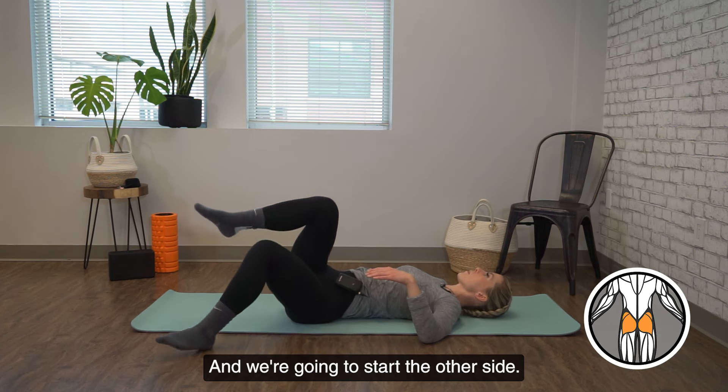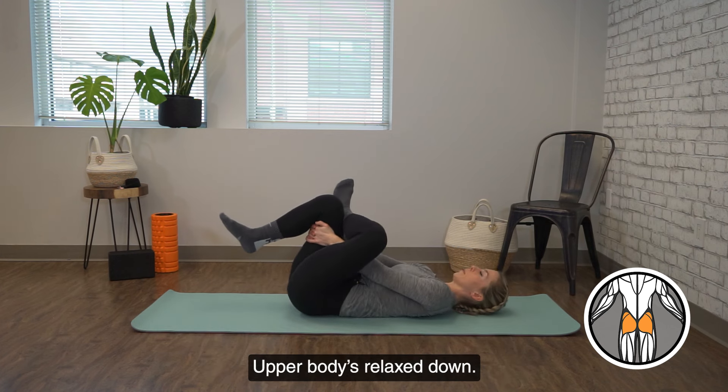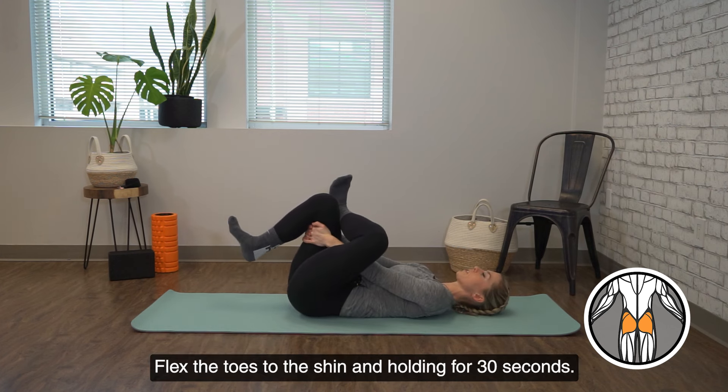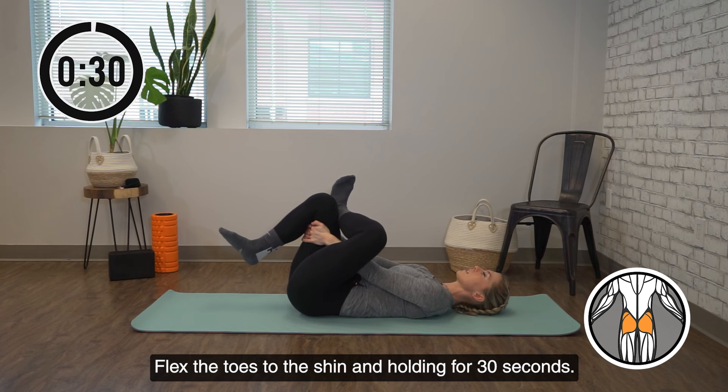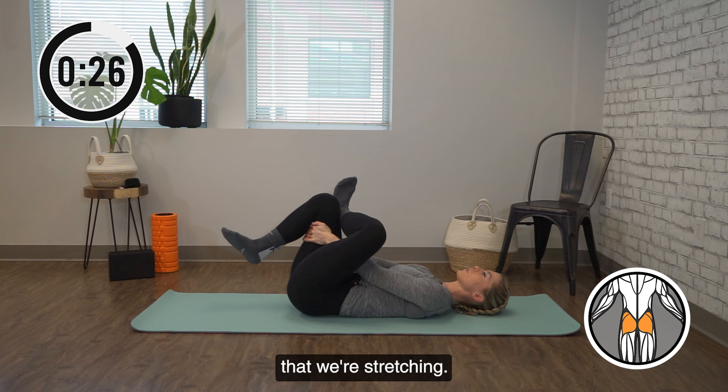Coming back up and we're going to start the other side. Ankle to knee, reaching through, upper body relaxed down, flex the toes to the shin, and holding for 30 seconds. Pressing the knee away from you on the side that we're stretching.